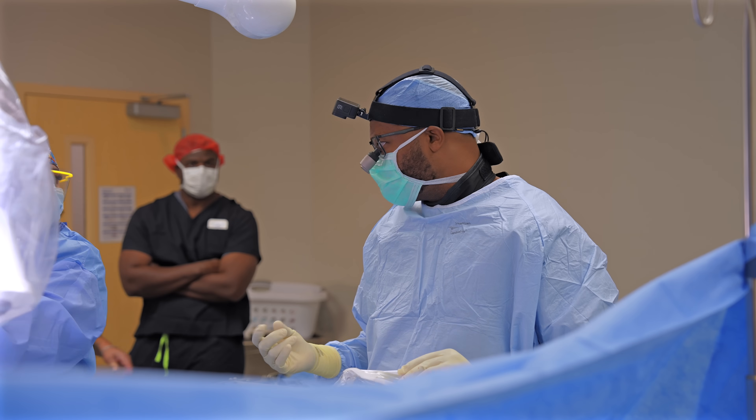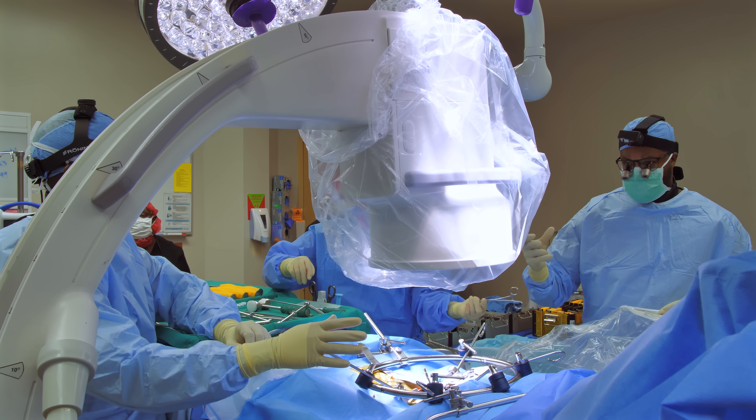I kind of like this. I can't go any taller than this. The medial-lateral fits fine.